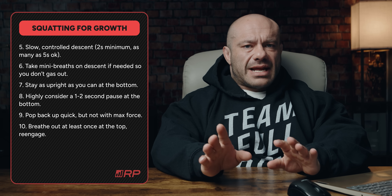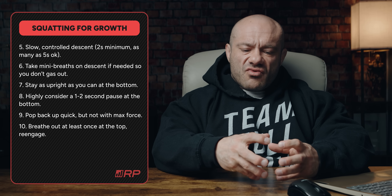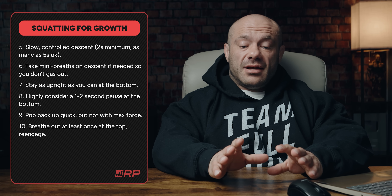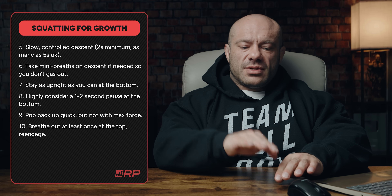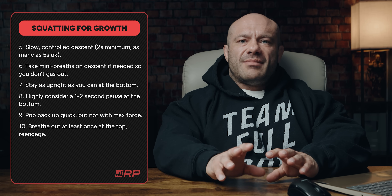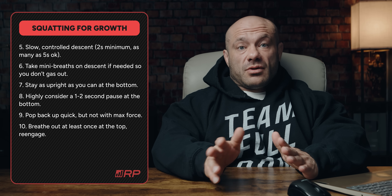Point number eight: highly consider — though it's not mandatory — a one to two-second pause at the bottom. This lets you really get that stretch-mediated hypertrophy that's so magical and awesome. Because you're taking a pause at the bottom, it reduces the reaction forces in the amortization phase when you go down and up, which slightly enhances your safety and reduces your injury risk.